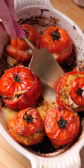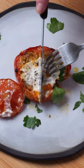I adore tomatoes. I am a tomato girl through and through, so these stuffed tomatoes with goat's cheese and rice are truly one of my favorite things to eat.